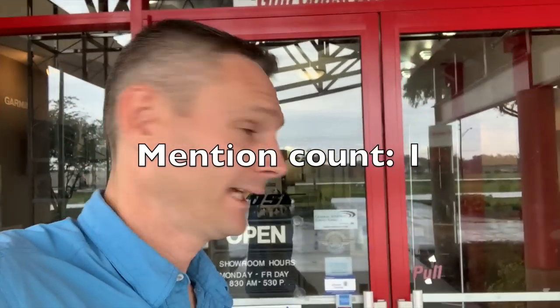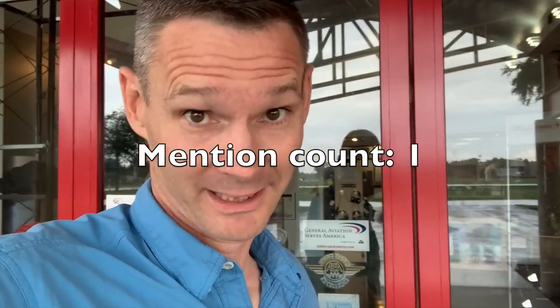Welcome to Jimmy's World, I'm Jimmy. Today we are going to go spend some money at an avionics shop - Gulf Coast Avionics. I got to tell you, it's probably a really bad idea because there's a lot of shiny stuff in here.